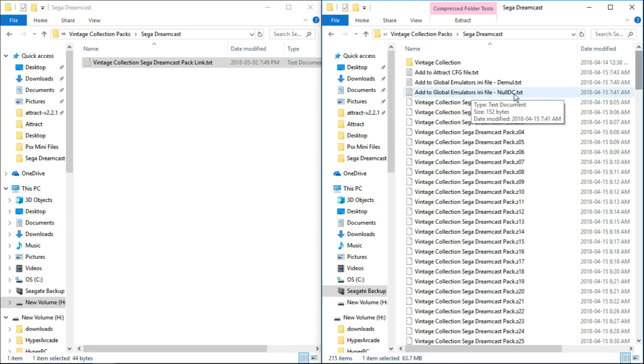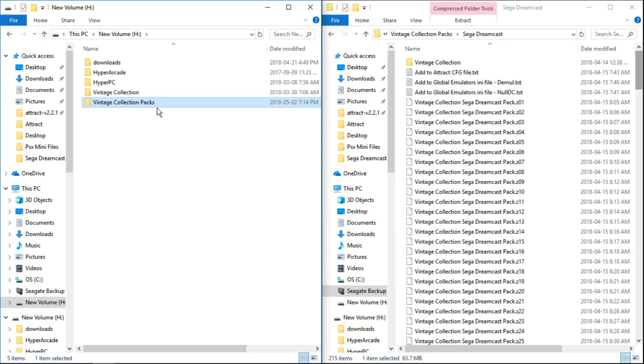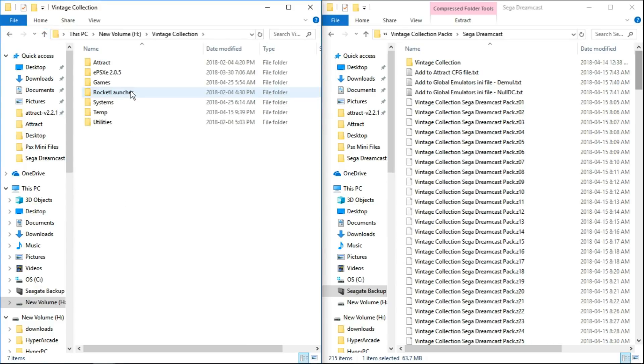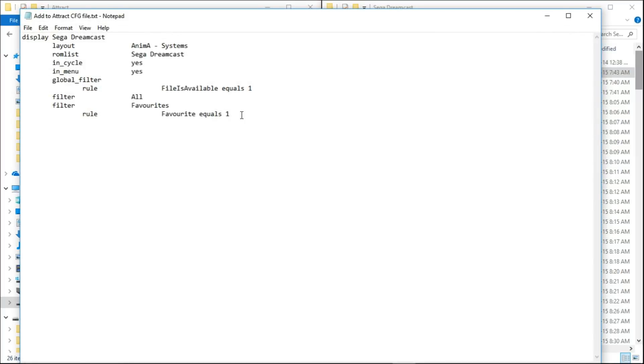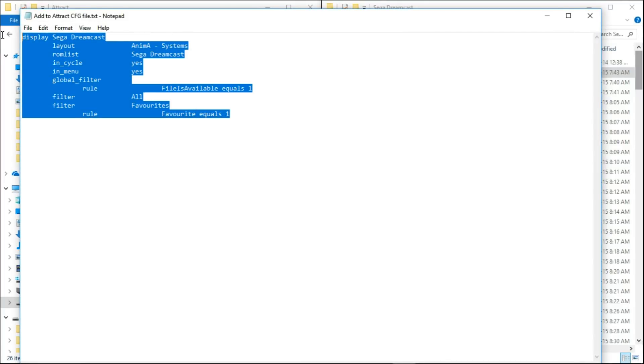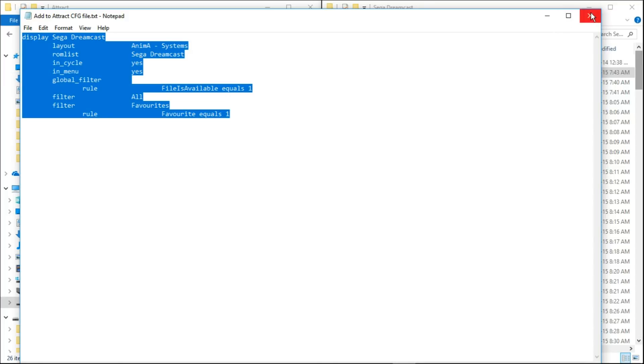First thing we want to do is go into our Vintage Collection folder that we already have in our H drive. We're going to go into the attract folder, and then open up the first text file that we've downloaded and extracted. Open it up, highlight everything, right click, copy, and close that text file.